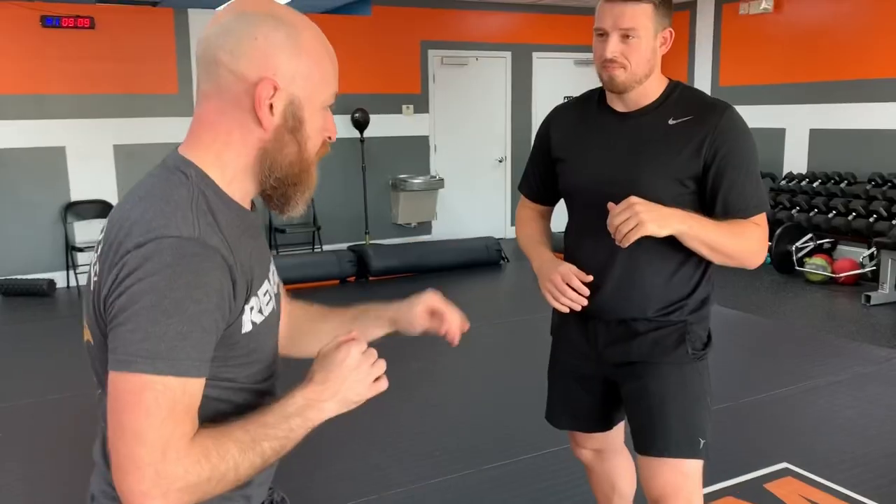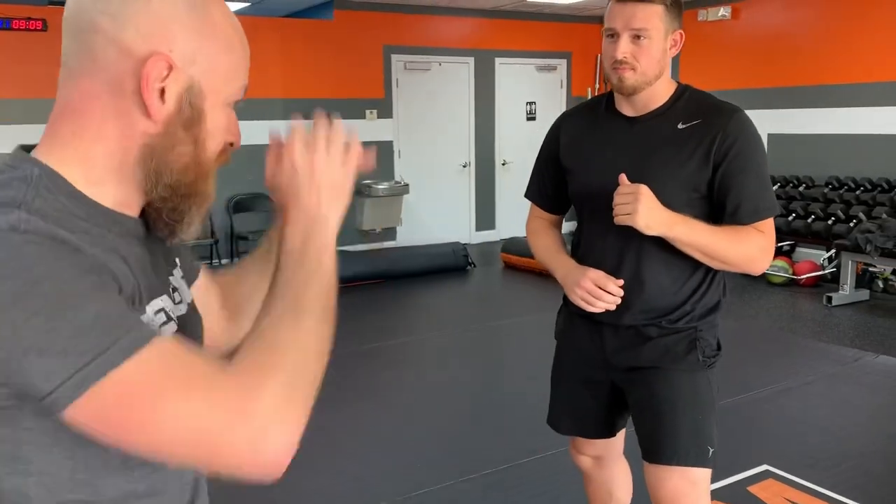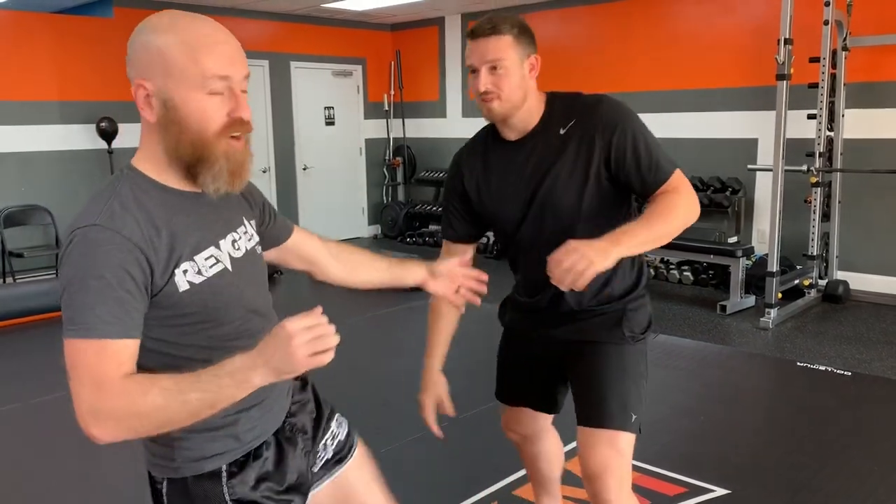The idea is just to get from out here — where I don't want to be against Sensei Seth — to in here. One surefire way to get their hands to come down low is to go like this. Their hands are going to come down. An untrained person, even if you start the leg kicks, their hands will start to come down if they haven't been trained. It's a natural reaction. And yes, this is practical for self-defense.